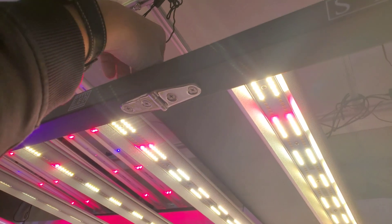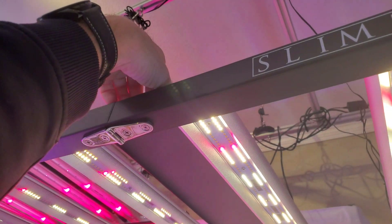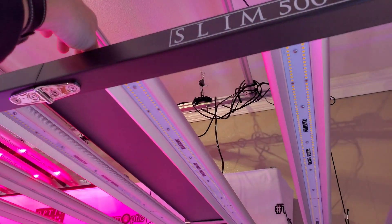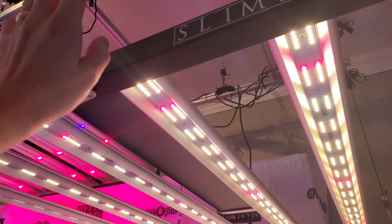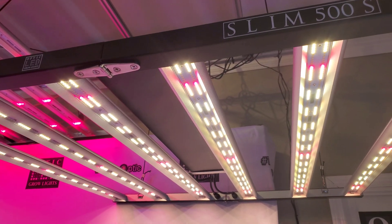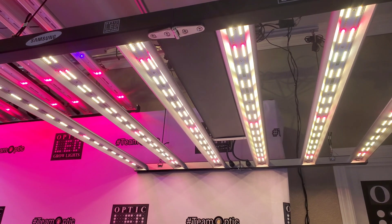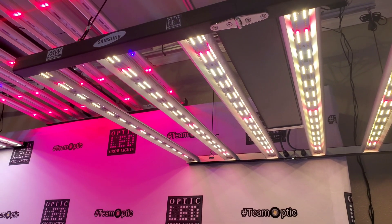Let me go ahead and dim this down — I'm just going to turn it to 25 percent. Each click is 25, so it comes on at 25, and you can do more precision control; you would just use your touch screen controller. And that is the 500S right there.